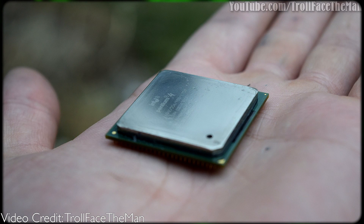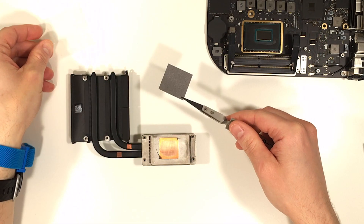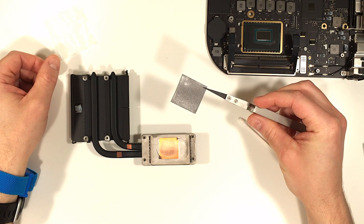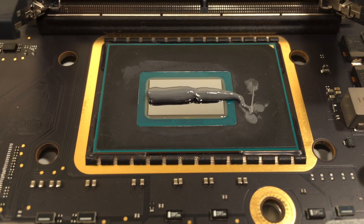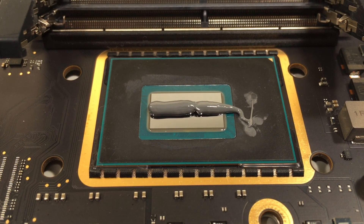I had originally installed the graphite pad but to my disappointment the temperatures were horrible. I think it's because there's a slight gap between the processor and the heat sink. I immediately shut down, removed the pad, and added the IC Diamond paste. Wow, what a difference — my Mac was acting like it was brand new again. Just to be sure this all isn't in my head, I ran some benchmarks.